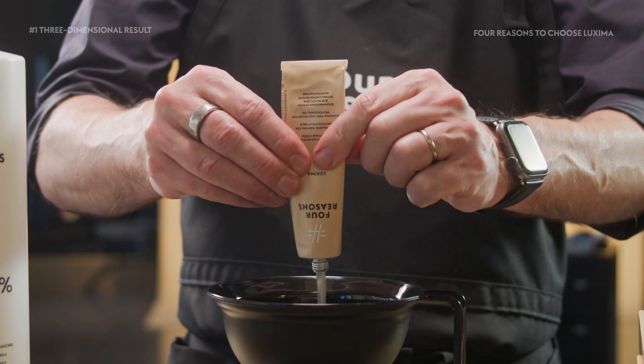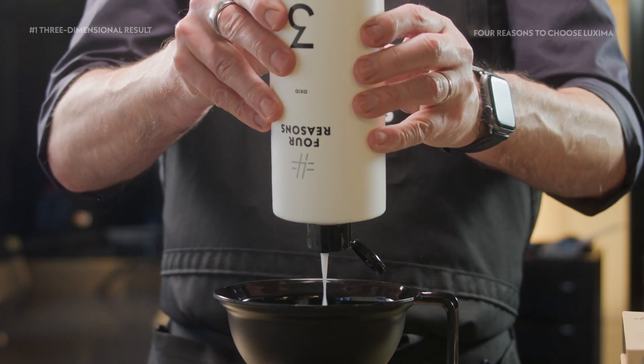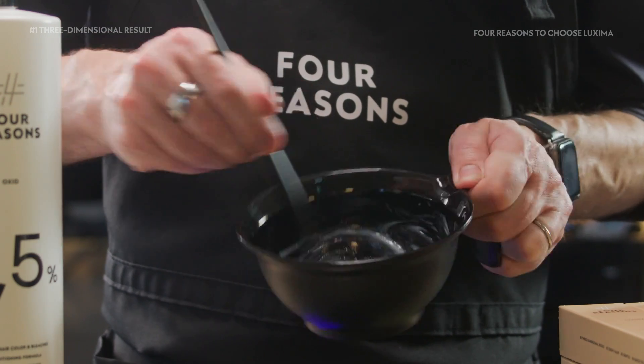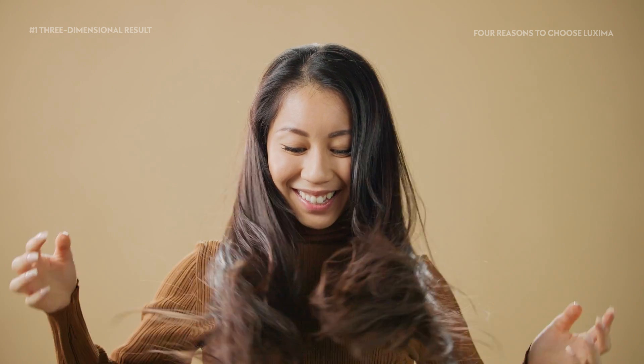Luxima achieves a unique three-dimensional result due to its pigment structure. Normally, hair color consists of pigments that provide depth and pigments that provide tone, but Luxima's tones are made only from toned pigments, so hair dyed with Luxima retains the subtle differences in depth in the base.